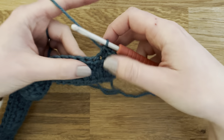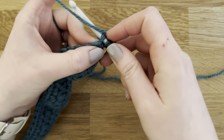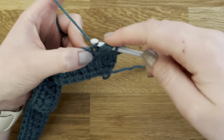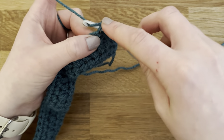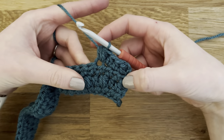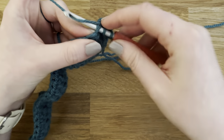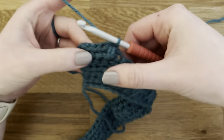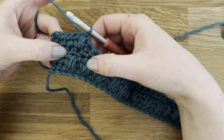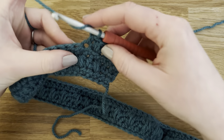Now we're going to make our puff stitch in the next stitch — same as before: yarn over, insert your hook, yarn over, pull through for three; yarn over, insert your hook, yarn over, pull through for five; yarn over, insert your hook, yarn over, pull through for seven; then yarn over and pull through all seven. You'll notice we're placing the puff stitch in between those last two puffs from row two — so the puffs are offset.